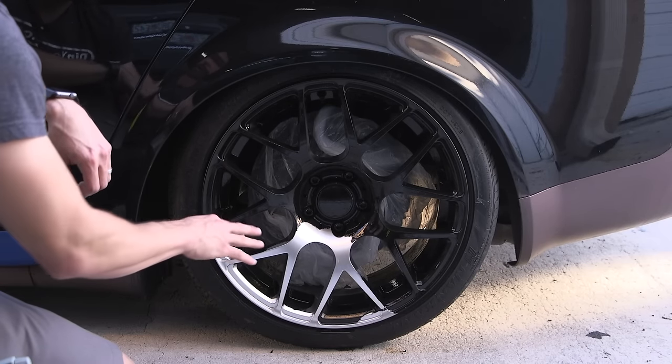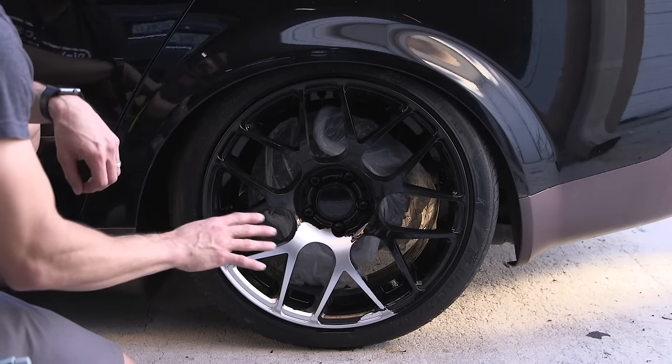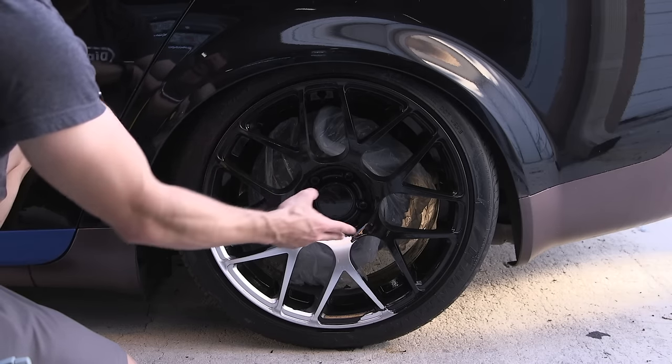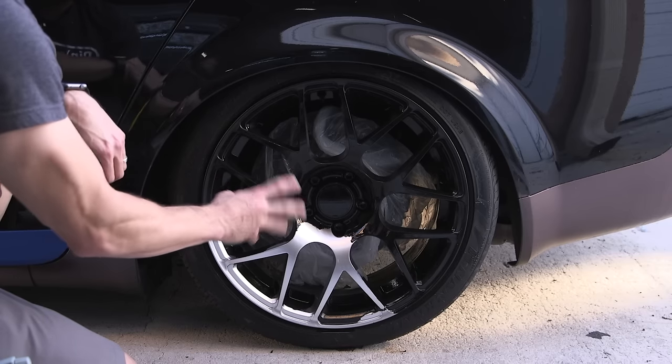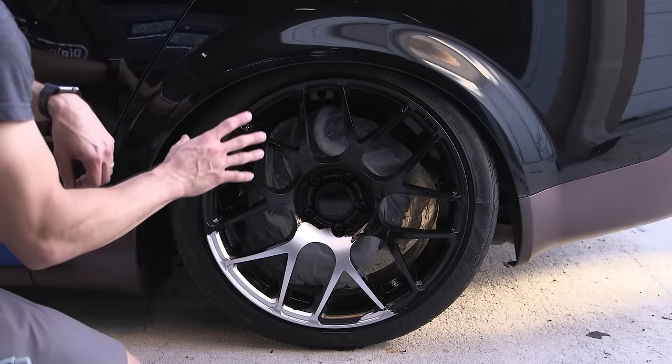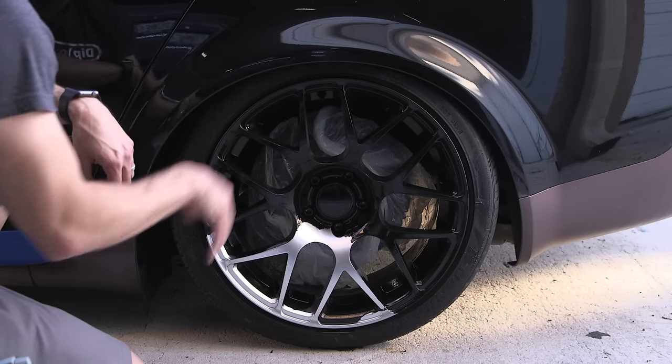Now we're going to use a pressure washer to remove the PlastiDip and the DipDissolver, but the timing here is really important. You don't want to go in and blast the PlastiDip with the pressure washer right after you applied the DipDissolver. You want to give it a little bit of time to work its magic. You also don't want to let the DipDissolver dry on the surface of the PlastiDip.